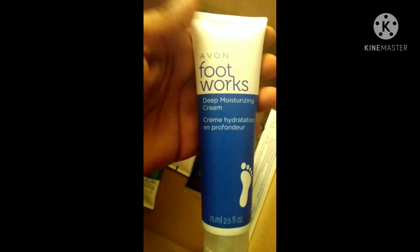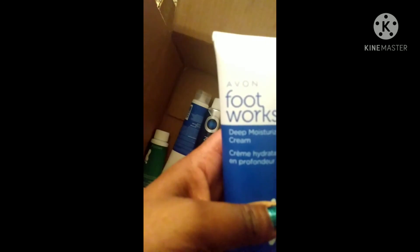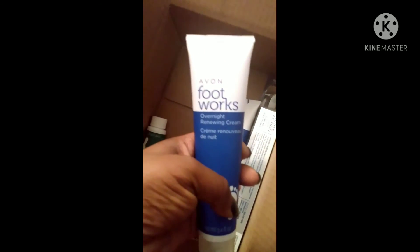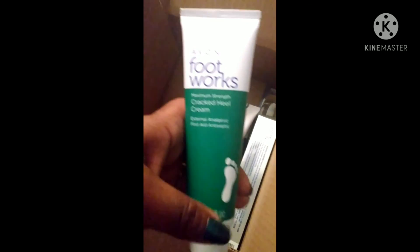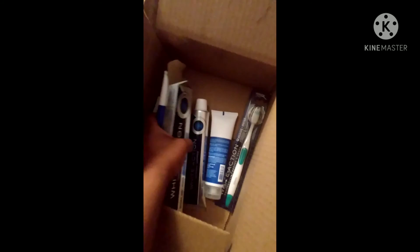I also got some stuff in the Footworks line by Avon. This is the deep moisturizing foot cream to keep your feet very moisturized. Then in the Footworks line again, the overnight renewing cream to make your feet feel new. And then we have the cracked heel cream for your cracked heels. I think all of this stuff is pretty cool.